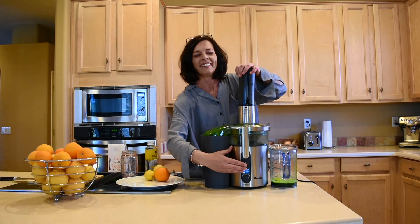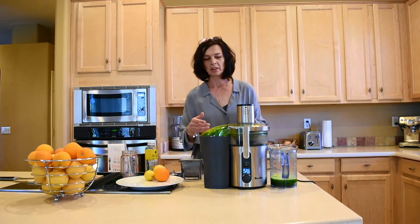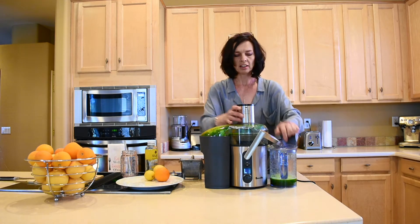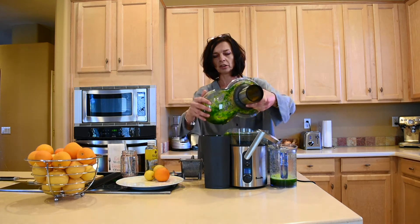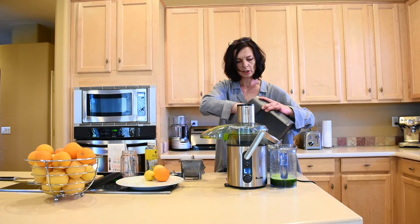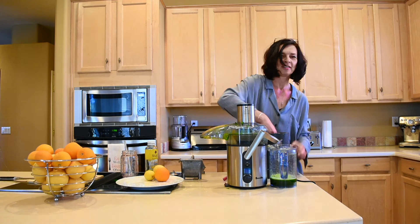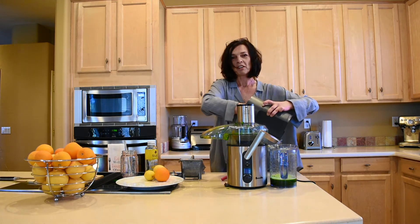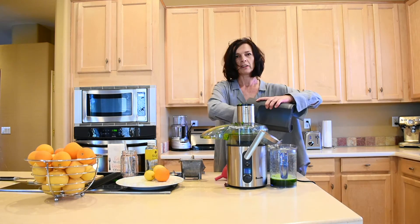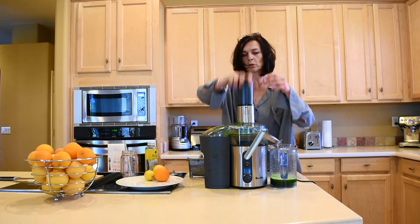The next step is a bit of work but it's totally worth it, because all that pulp inside the juicer actually contains a lot more juice. I'm going to take the pulp out as much as I can and run it all one more time. The pulp smells like mint — so nice! Whatever is left over I'll put in my compost, so it goes right back where it came from and feeds my veggies outside in the garden.